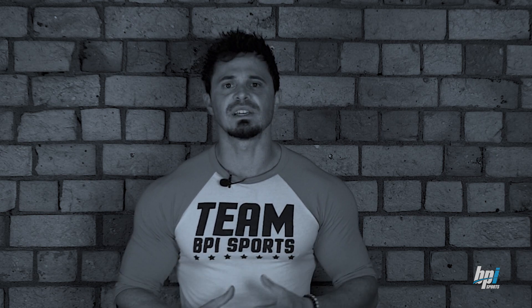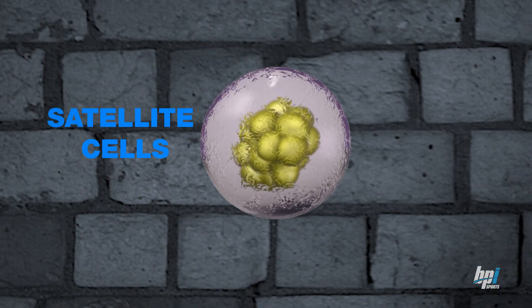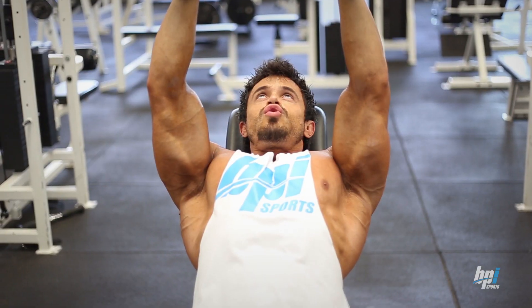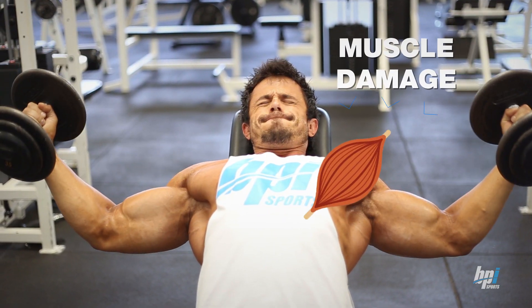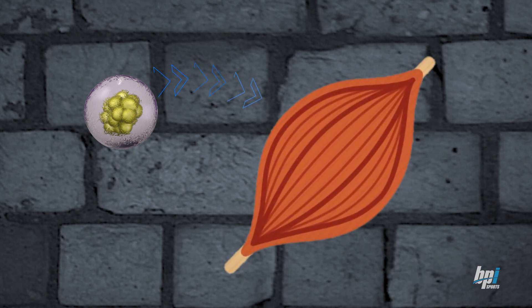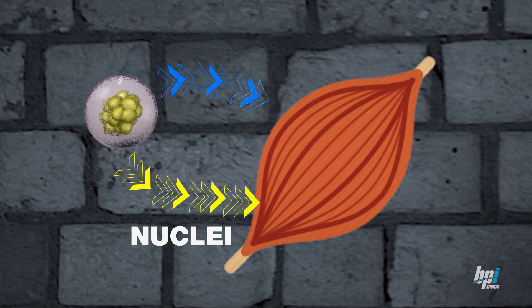To understand how this works, we first need to understand and appreciate a particular cell known as satellite cells. Satellite cells are cells within our body that spend most of their time chilling — think of them as players on your team just waiting on the bench. When we train hard, we cause muscle damage. One of the physiological recovery processes our body takes when muscle damage is present is to wake up those satellite cells, get them off the bench, and send them to the exercise-damaged muscle fibers.